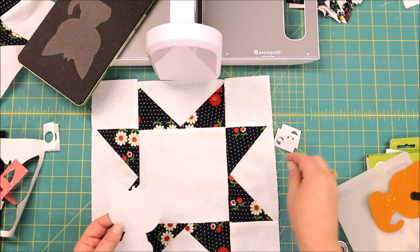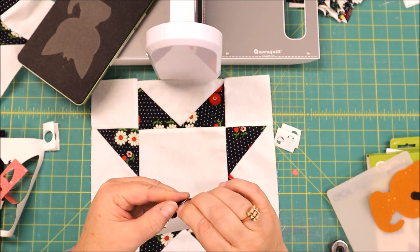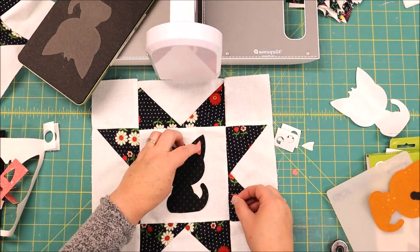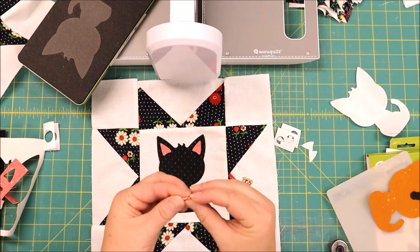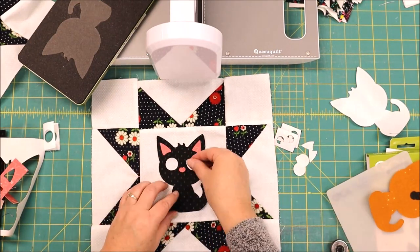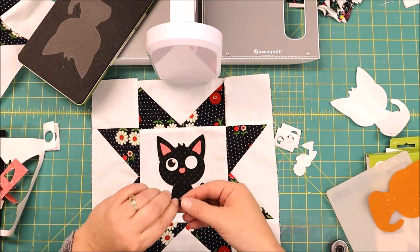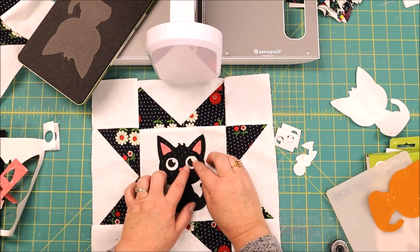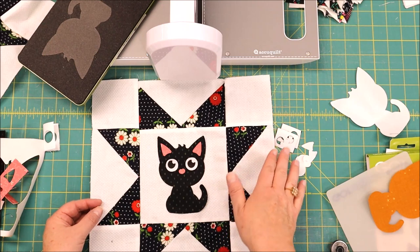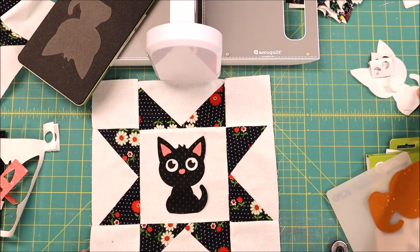Now that I have all my pieces cut I can place them on the quilt block. I've got my block laid down. I'm going to remove the paper backing on my fused pieces and just start layering this together. Now that we have this all set in place we can take this over to your ironing board and give it a good press.